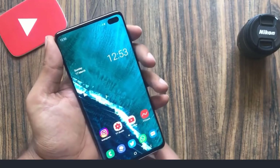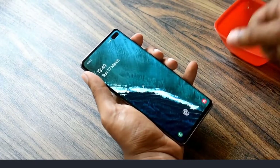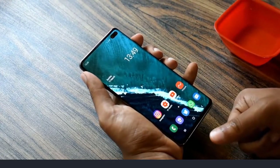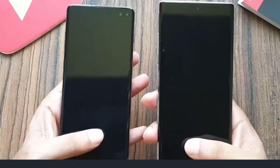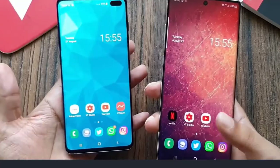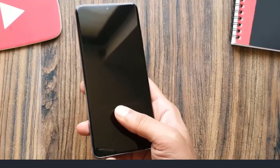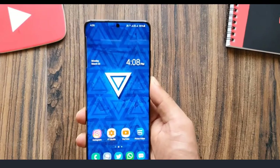Almost 15 months ago, Samsung launched a new fingerprint sensor that uses sound waves to map the ridges on your finger and unlock your phone. It was developed by Qualcomm and is more secure than the optical fingerprint scanner. There was one problem with it that annoyed a lot of people: the fingerprint recognition area is so small.